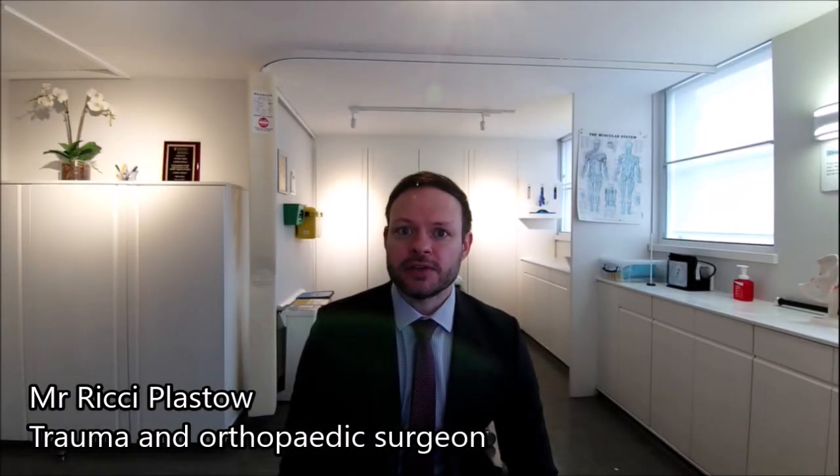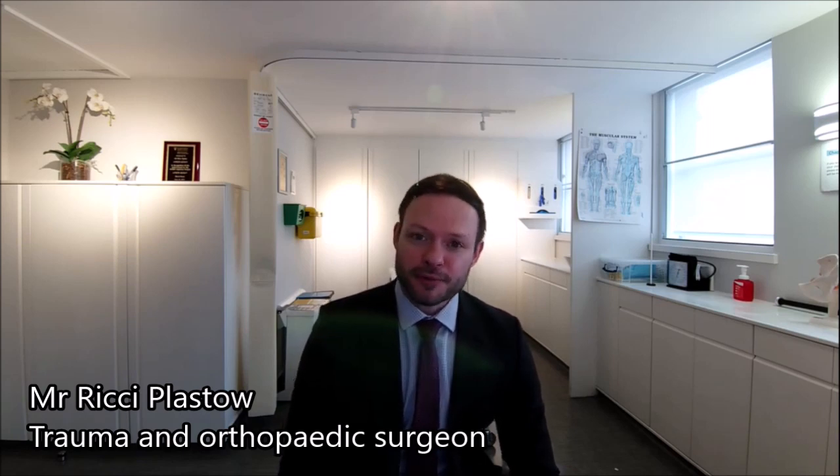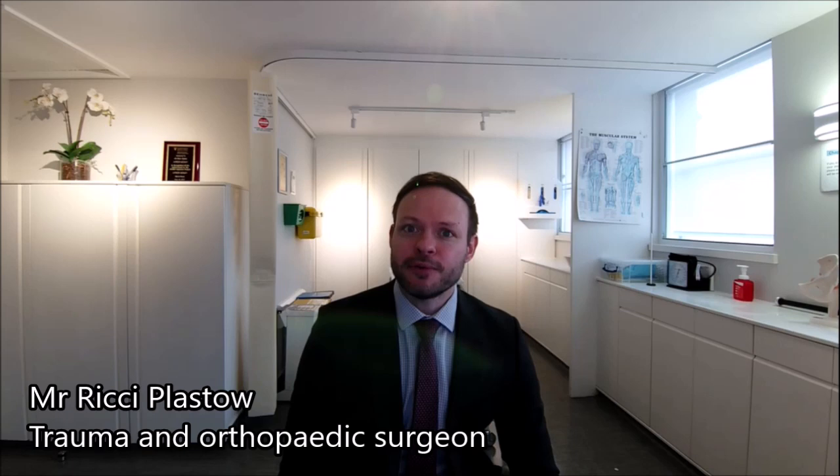ACL reconstruction is usually a day case procedure. The patient comes in on that day and goes home the same day with crutches after seeing the physiotherapy team. The procedure usually takes around an hour to an hour and a half, and recovery is a few hours post that. The first few days afterwards are unfortunately swollen and a bit painful, and the patient will need painkillers and to ice and elevate the leg regularly.